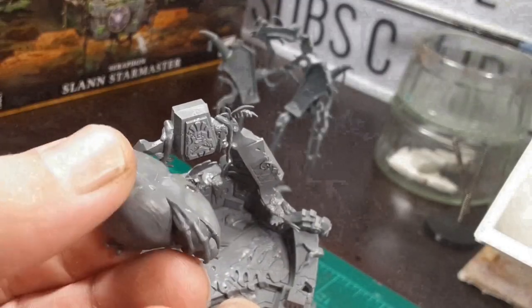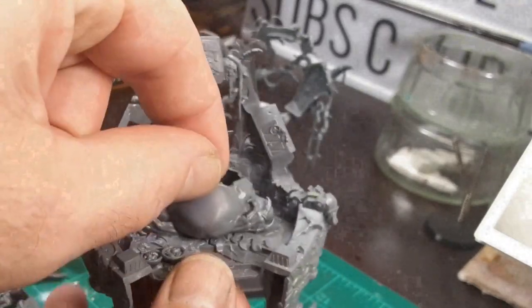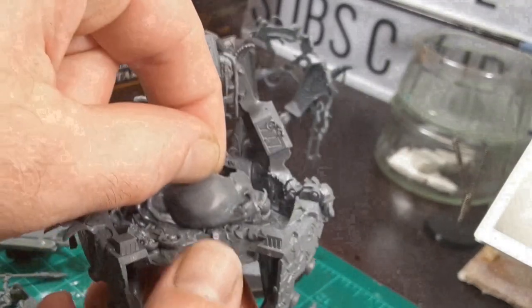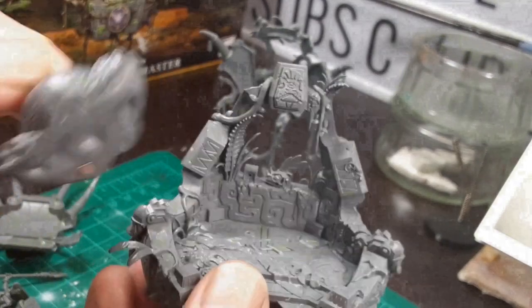Now I just drill out the appropriate butt cheek and add the other magnet. It looks pretty good, but let's test it. Oh yeah, that's MAGNIFICENT.